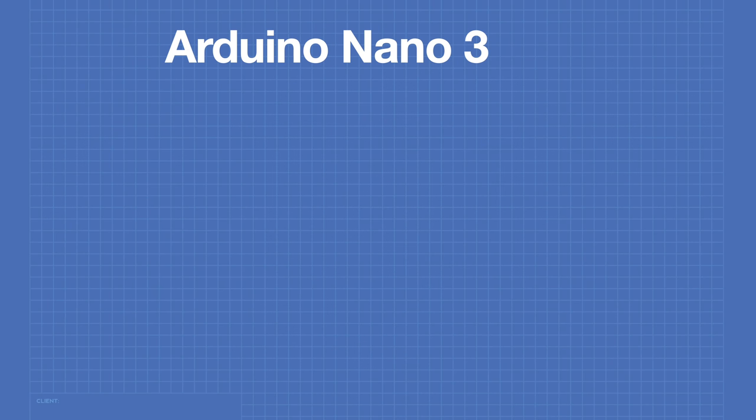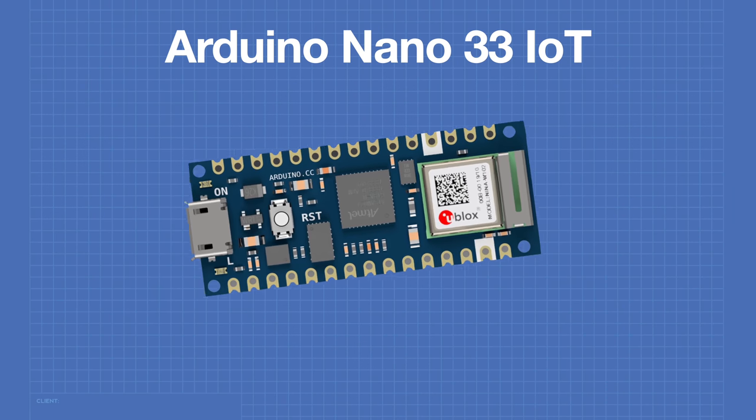As the name would imply, this is a device that has been made specifically for IoT projects, but can also be used with a number of other different projects. It was released a couple of years ago. So let's see what we can do with the Arduino Nano 33 IoT.